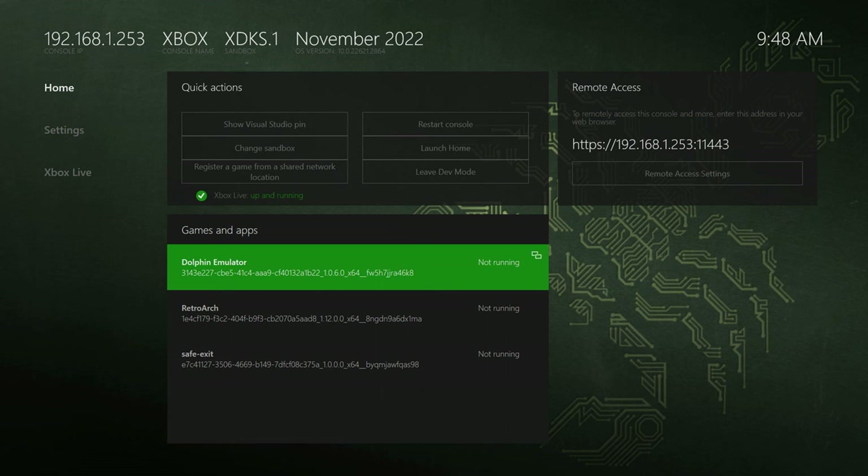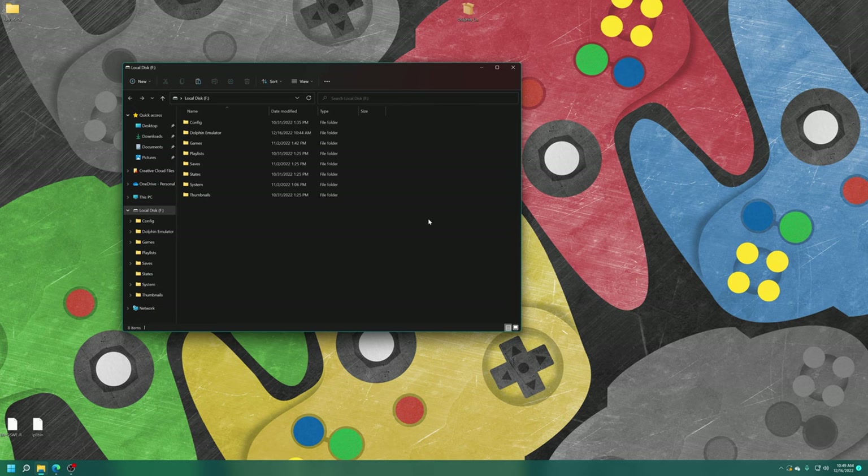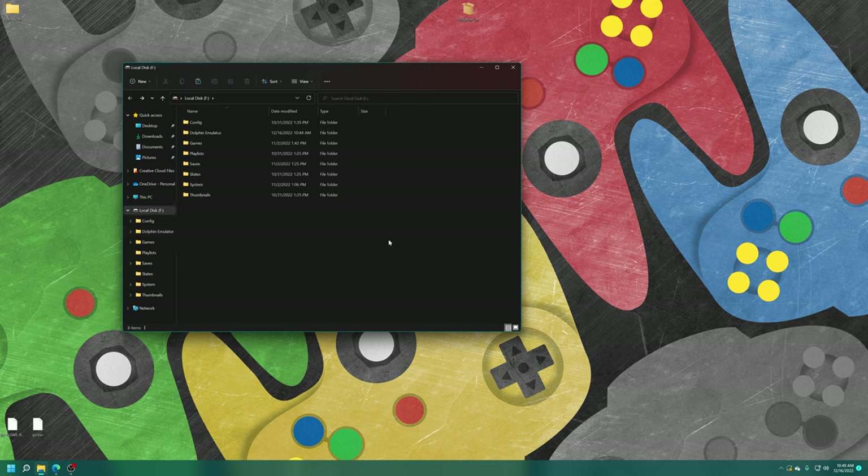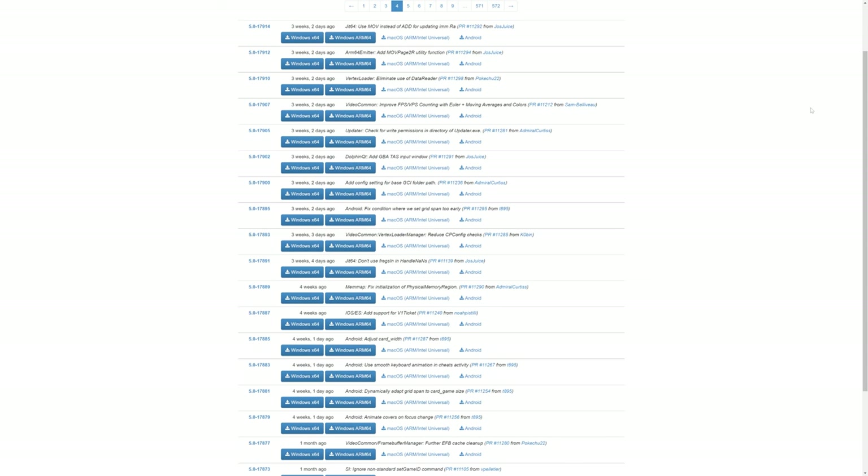Get your USB drive out of the Xbox and back into your PC — yes, there is a lot of back and forth involved with this one. You'll now see a new Dolphin emulator folder inside your USB drive with all of our Dolphin system folders, config folders, save folders, and all that. To begin configuring Dolphin for Xbox Series X and S, we need to get the standalone version of Dolphin on PC. This build is based on version 17891, so we'll use that same build on PC — just for absolute compatibility's sake.